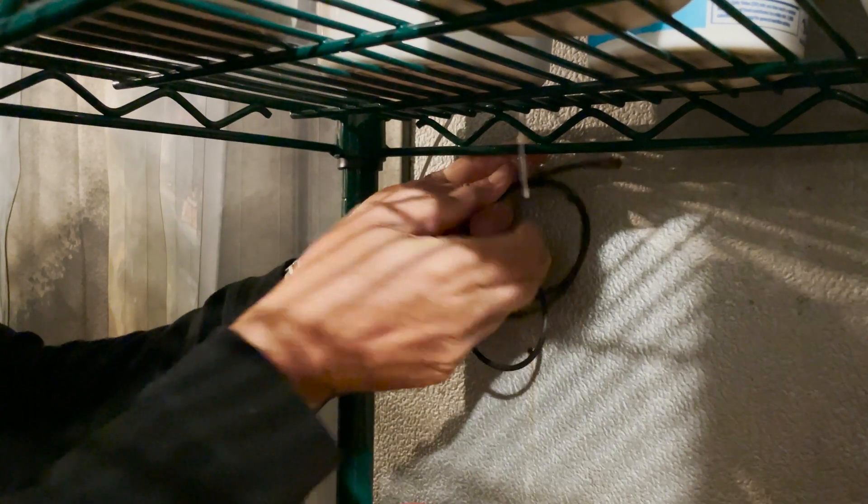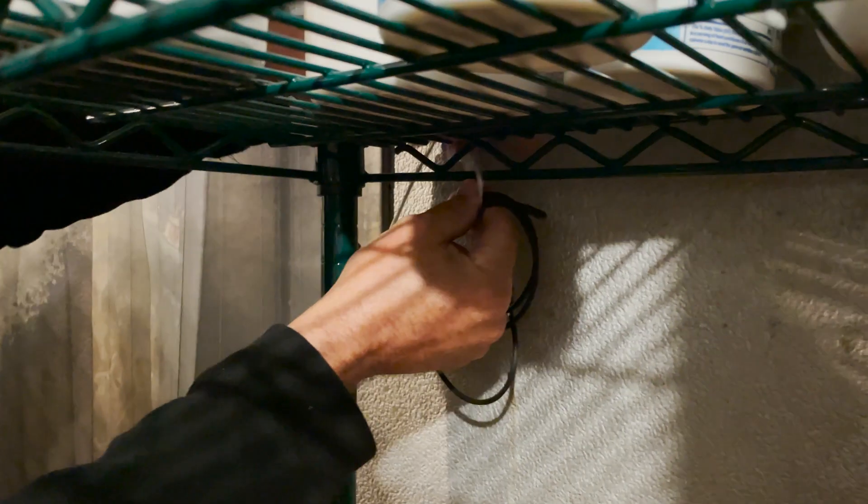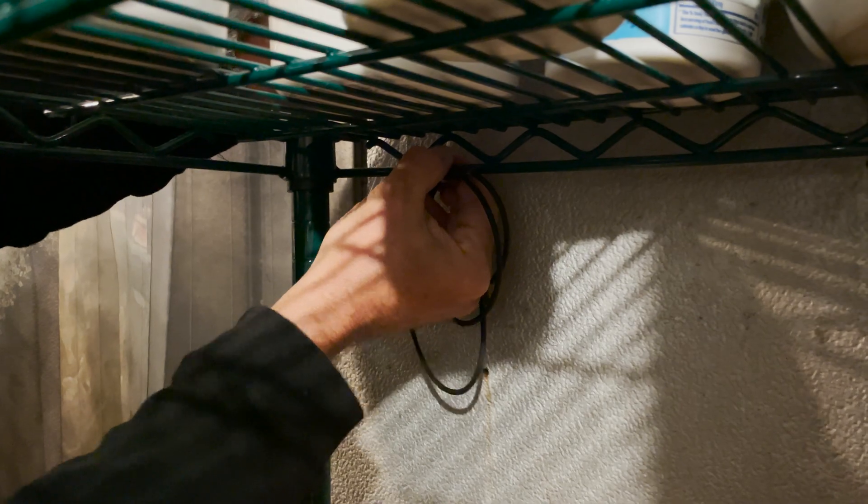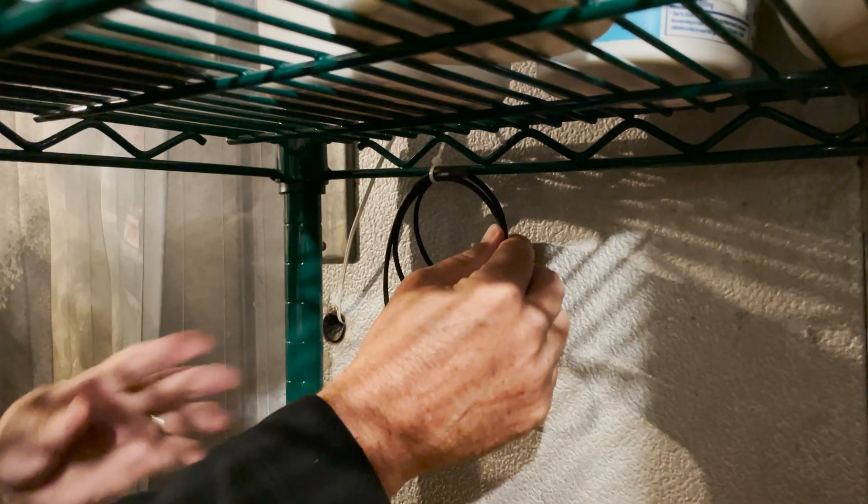Inside your cooler or freezer, coil the probe and zip tie it to any adjacent storage rack or piece of equipment that will allow the probe to remain in a good position. If there are no areas to affix the probe to, simply purchase cable clamps from your nearest hardware store and mount the probe wire to the wall of your cooler or freezer.